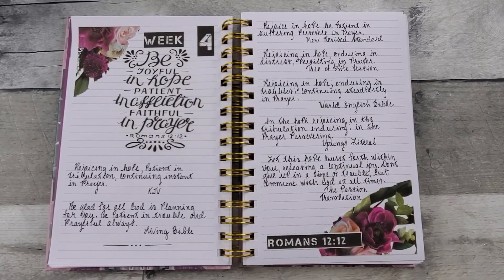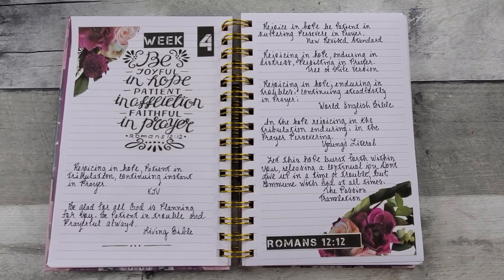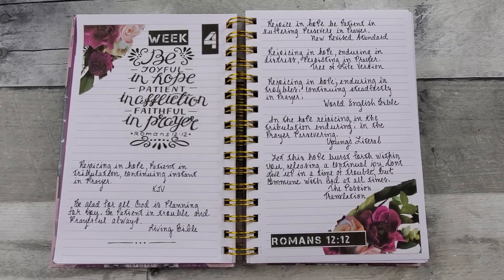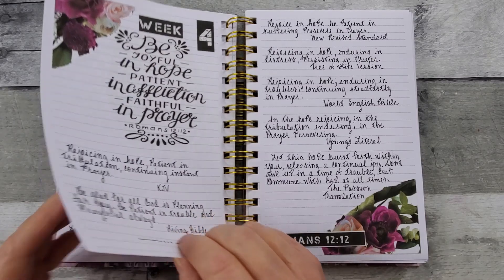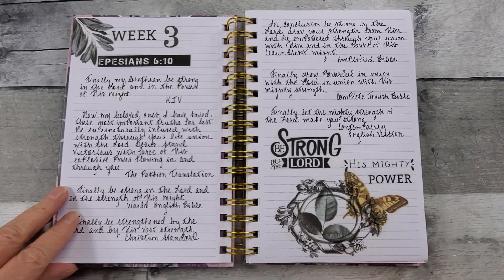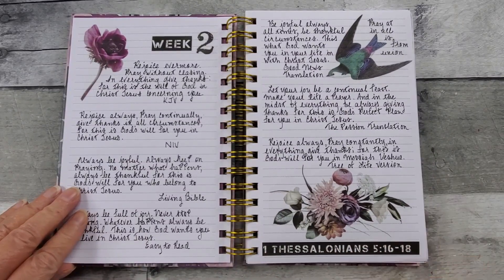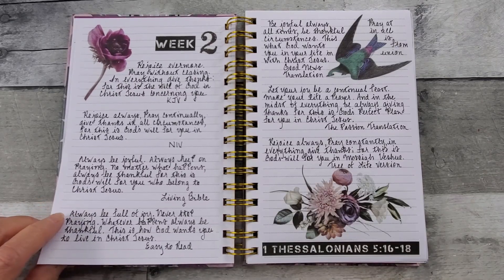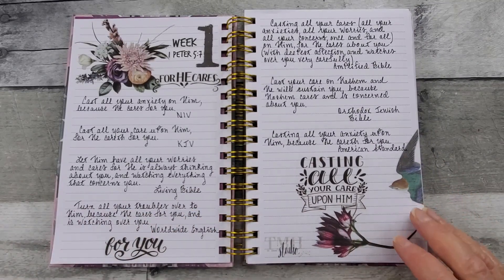All right, so I read all of the Bible verses in different versions and translations, then wrote them down. And so this is the finish of week four. This is fun — you need to try that. Choose one of your favorite verses and then go to Bible Gateway and look at all the different translations and versions. It may bring you more insight — who knows?